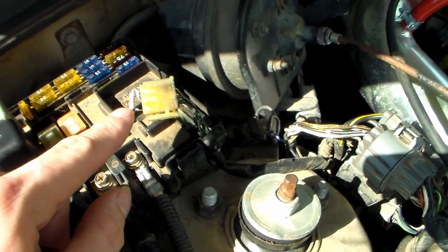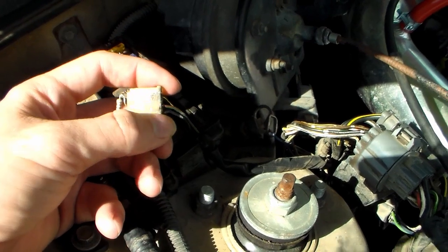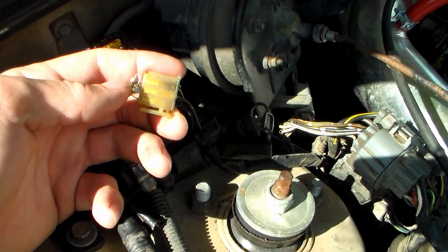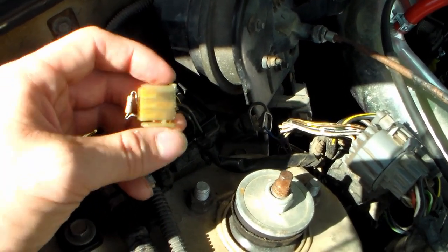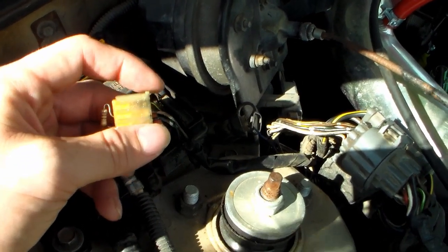Essentially what we're going to do is a more permanent fix on this, which is going to be depinning these wires out of the connector, cleaning it up because there's a bunch of dielectric grease in here, and soldering this in line with these wires and heat shrinking it to make it a permanent fix. I'm going to solder all of that in, but first let me show you the carnage on the ECU and how I fixed it.